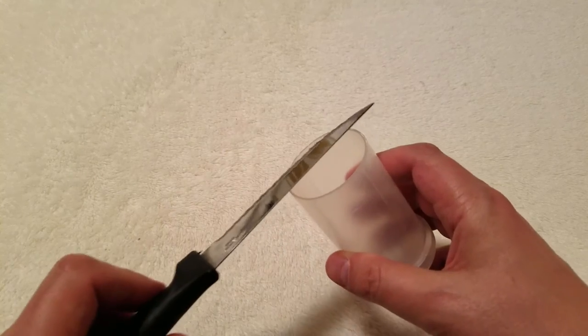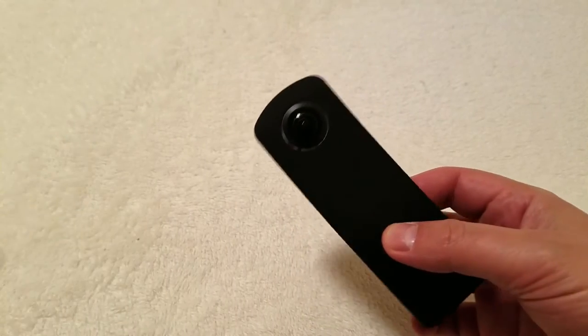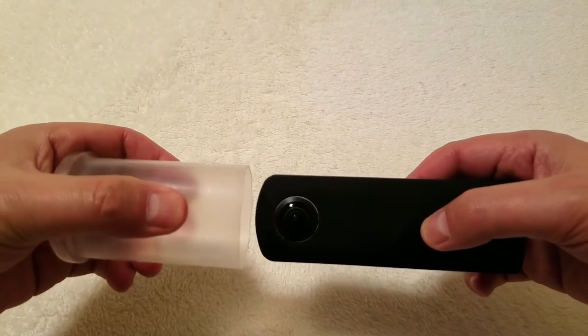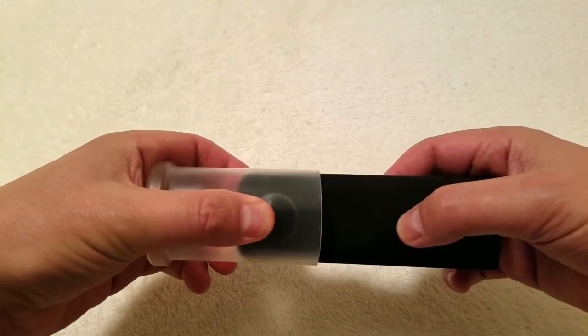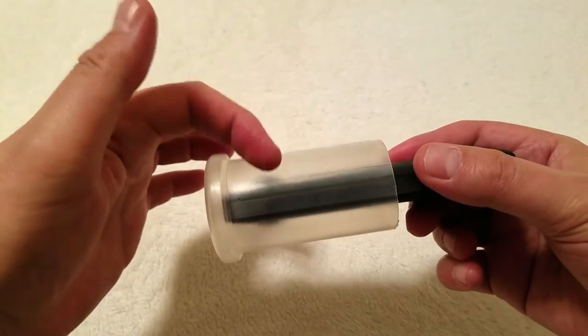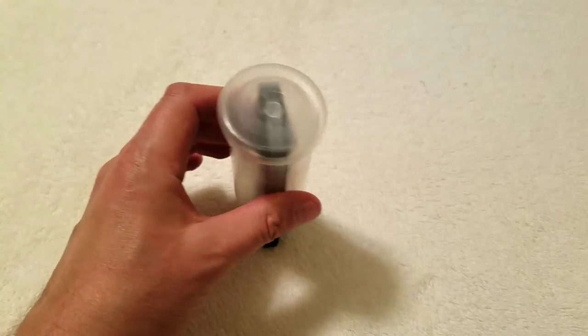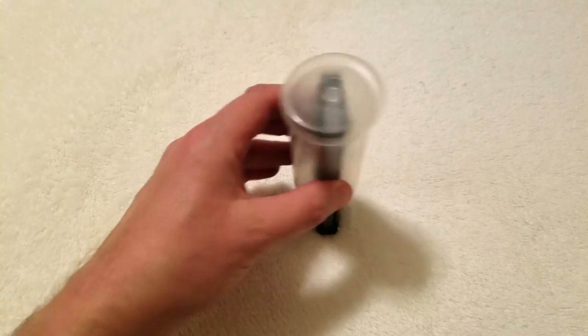Be careful not to cut yourself. With just a slight squeeze, the plastic bottle now slides right over the camera completely, avoiding the two lenses on both sides. Now, if the camera falls over or is bumped, those two precious lenses are completely protected.